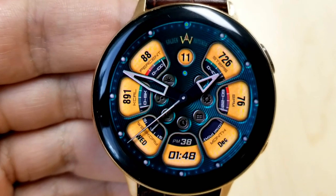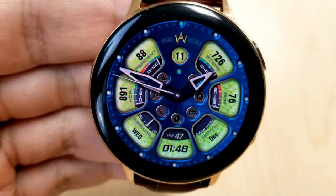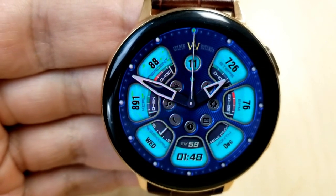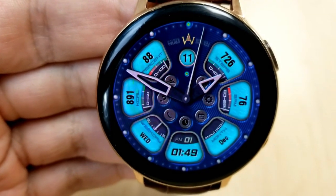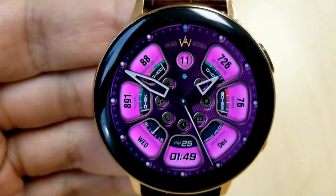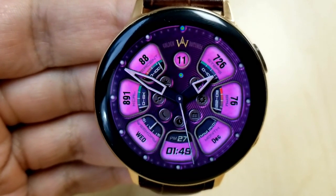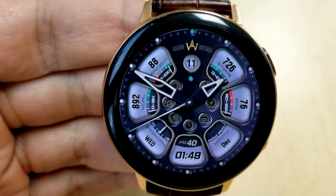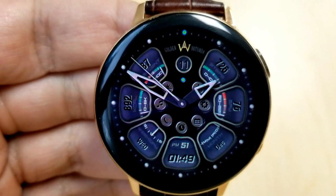To change the background color, you just need to tap in the 12 position at the top of the watch face, and then to change the colors for all those LCD panels, you just need a single tap under that circular date display there at the top. And as I mentioned, you have a lot of display features here, starting with your step count at the top right, then followed by your last recorded heart rate.